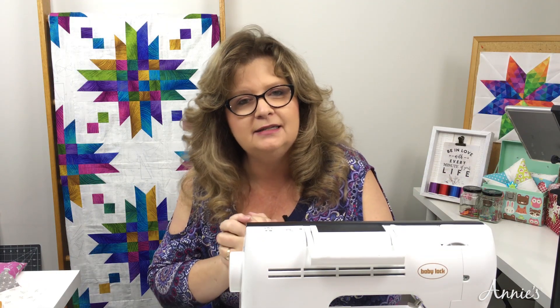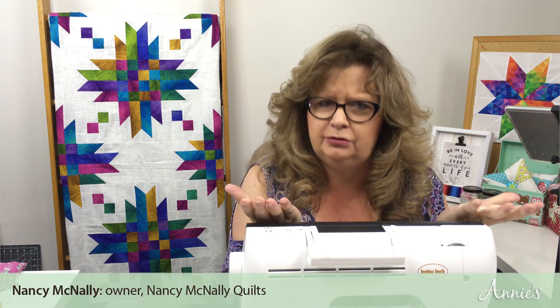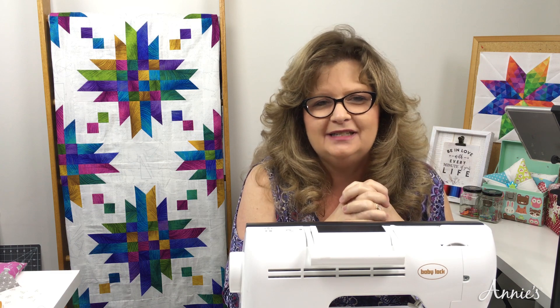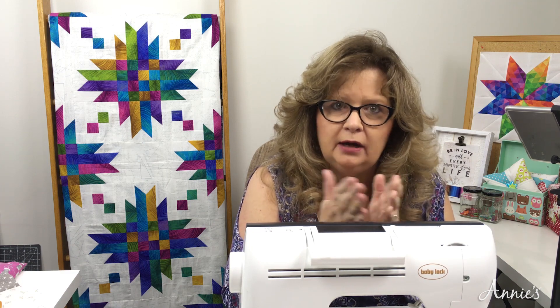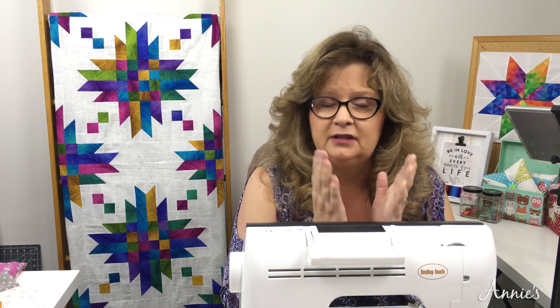How to sew a scant quarter-inch seam allowance, and why would you need to? Let's start with the why first. Why would you need to sew a scant when we've always been taught to sew with a quarter-inch? It deals with the type of fabric that you're working with, or maybe the thread.